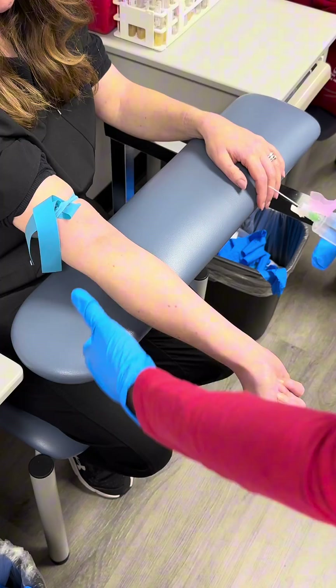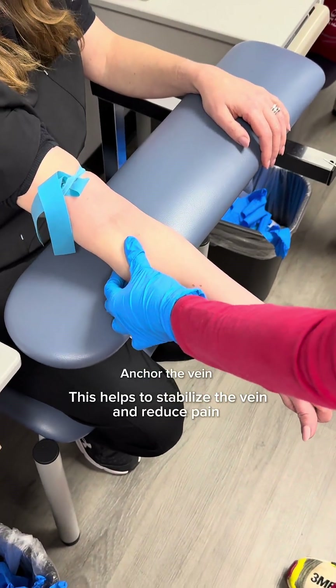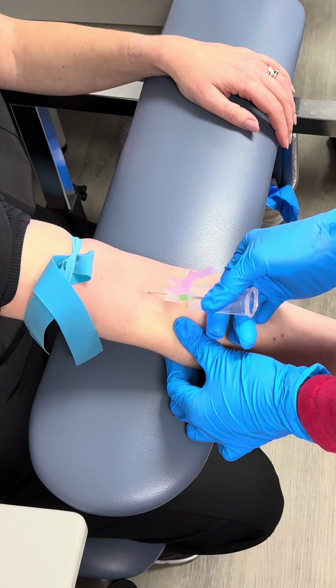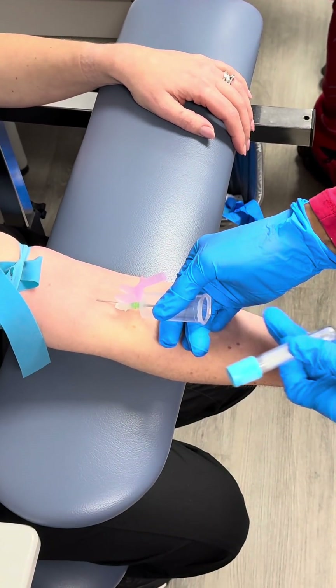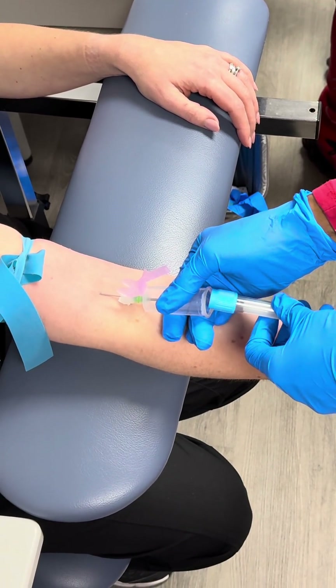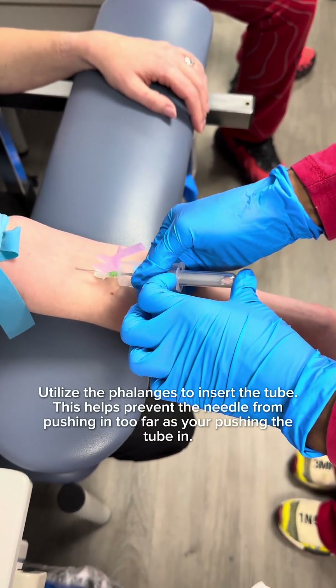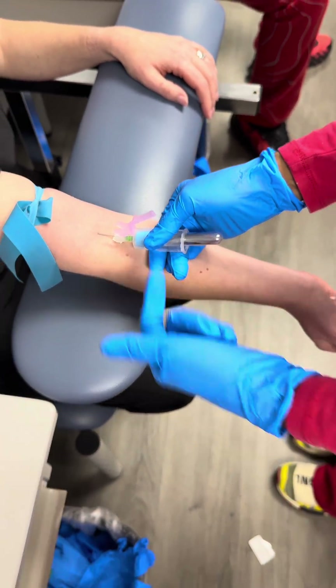I'm going to pull the skin down — this is called taut — and go right in. I grab my tube, hold this hub real steady, and pop my tube in. It's right here, so I just use the top and push it right in.